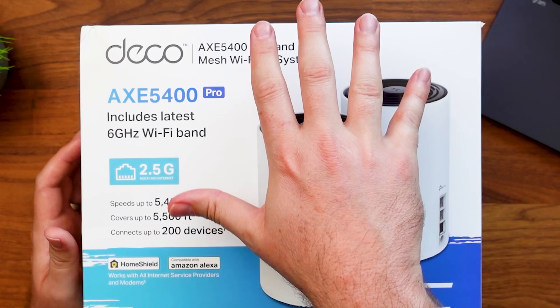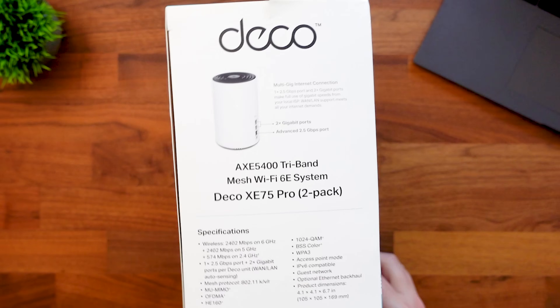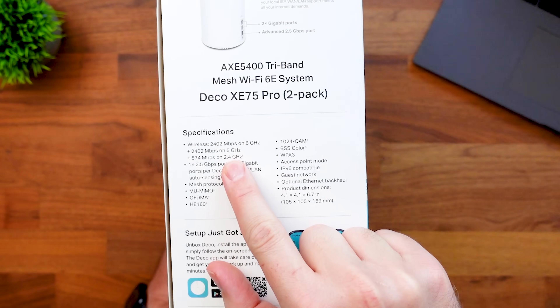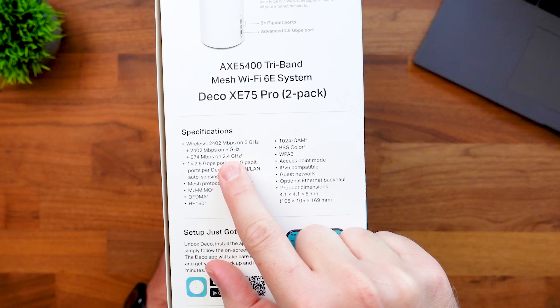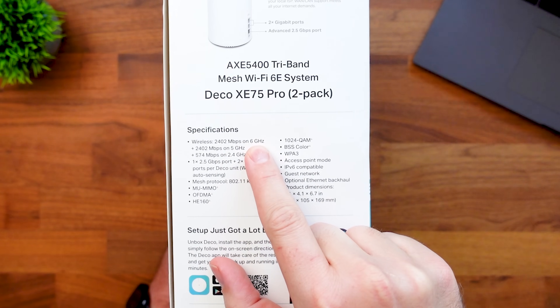If it fits your budget, I definitely recommend looking at something that is Wi-Fi 6E or Wi-Fi 7 — those have the new 6 gigahertz band, which will future-proof your setup. The next thing to look at is our bands. This one says tri-band, meaning it has three different bands. On the side of the box we can see a 2.4 gigahertz band, a 5 gigahertz band, and the 6 gigahertz band — that's the tri-band in this system.